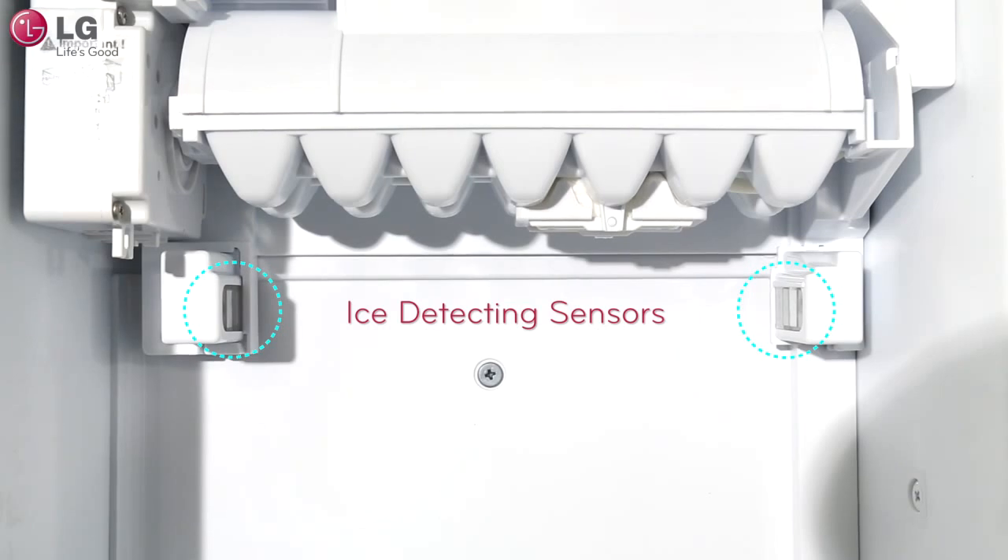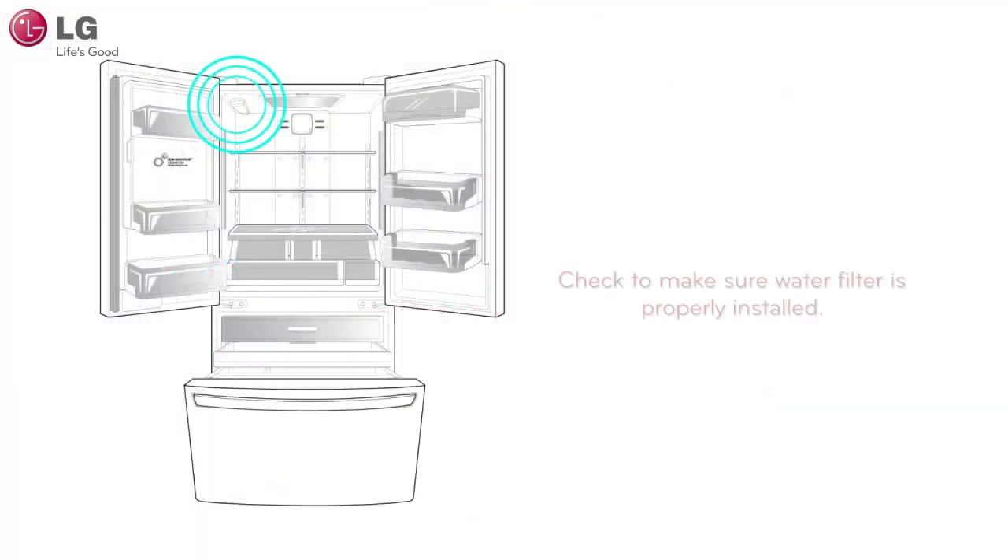Make sure that the sensors on your ice maker are not blocked. This may cause the ice maker to stop producing ice. Also, if the water filter has not been installed, water will not be dispensed and the ice maker will not be supplied with water.